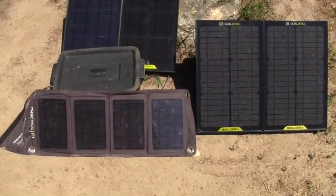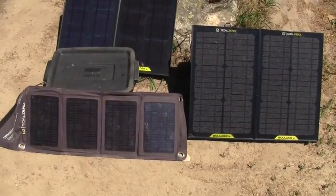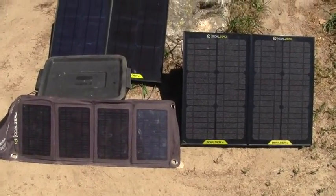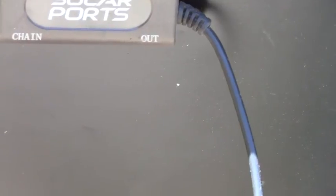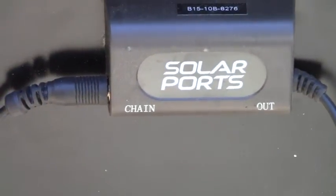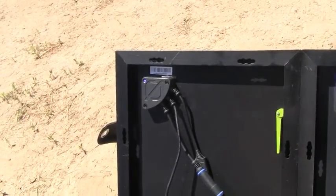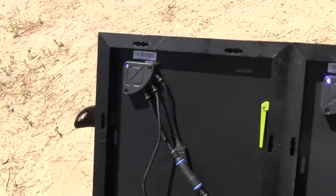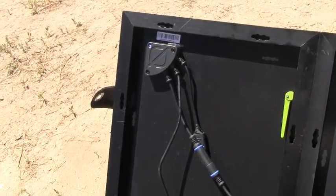Let me show you what it's charging at right now — it's been charging for about two hours. The older versions have this connector on the back: one output and one for chaining. The newer ones do not. The newer version, which was on sale a couple weeks ago for about half off for the Boulder 15.